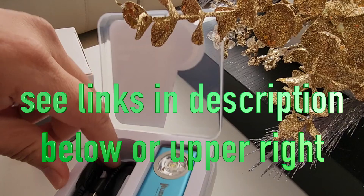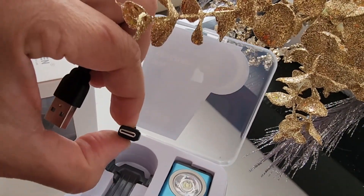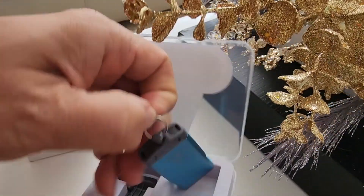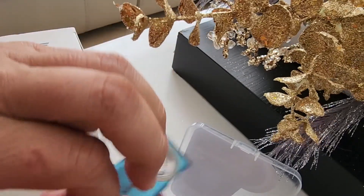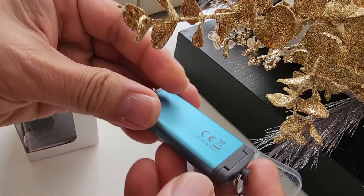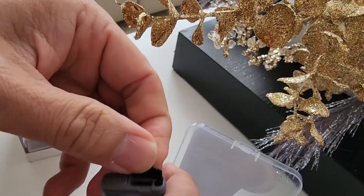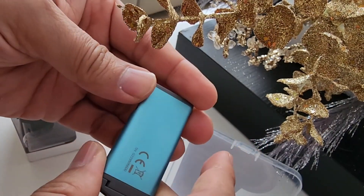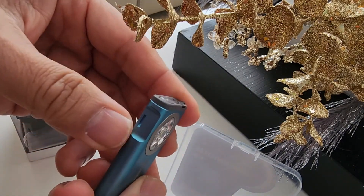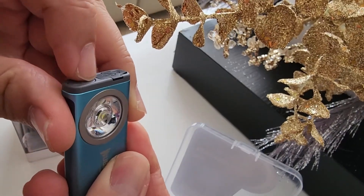It's USB-C, which is the latest type of plug — really cool that they went with USB-C instead of micro USB. You can see how small it is. Here's the USB-C plug — I'm going to start charging it so I can get things going. I think the battery is dead because it's not on yet, so it needs to be charged.